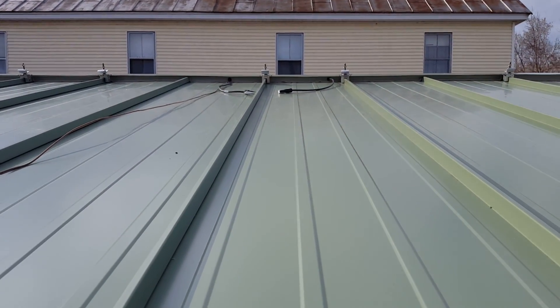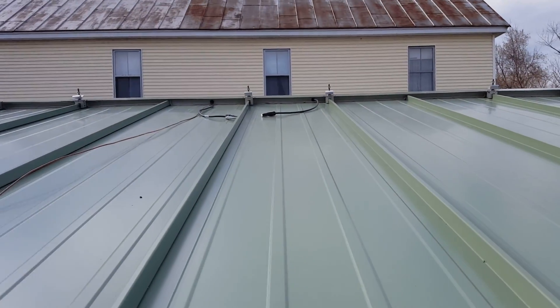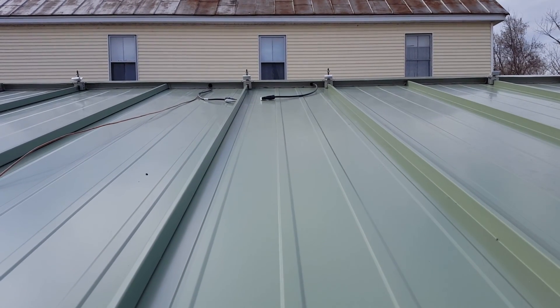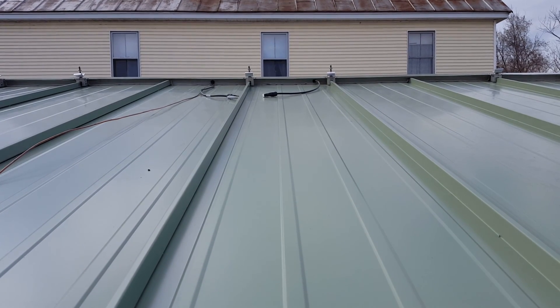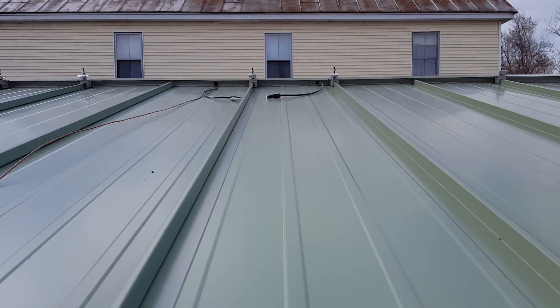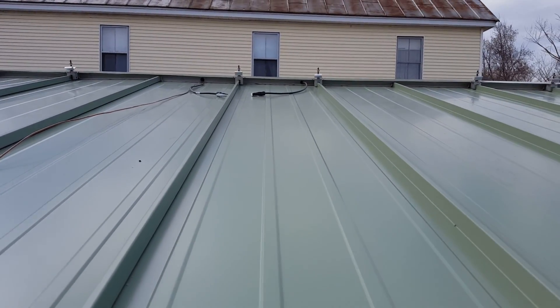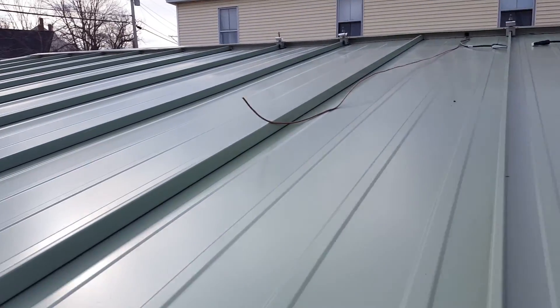Here you see the wire that's going to be connected to the solar panels on the roof. We came up with a really nice way of running the wires right into that peak, so the wires are covered and we did not have to make any penetrations into the metal roof, which eliminates the possibility of leakage in the future. We got the metal roof installed this week.